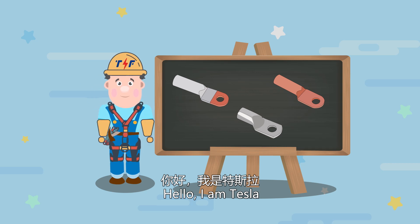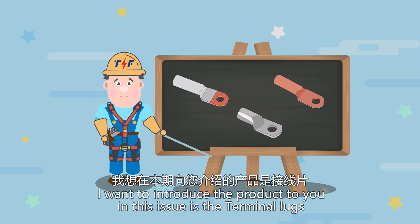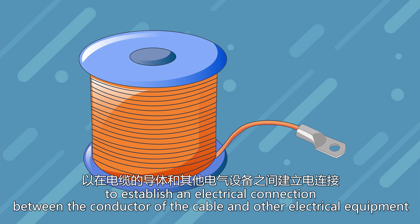Hello, I am Tesla. I want to introduce the product to you. In this issue is the terminal lugs. The terminal lugs are installed at the end of the cable to establish an electrical connection.